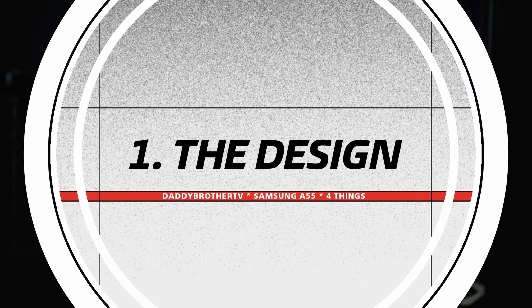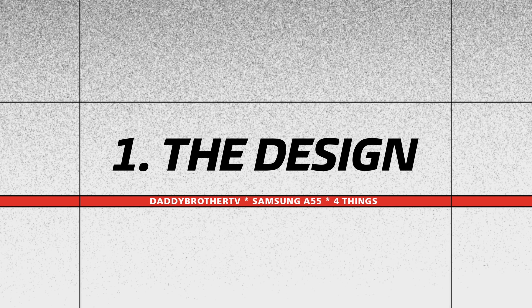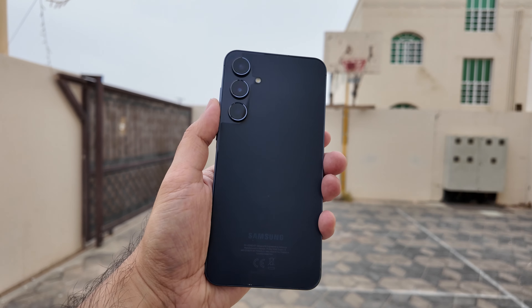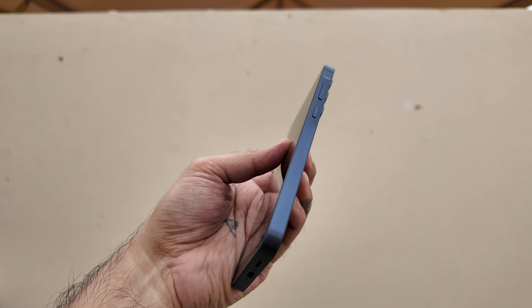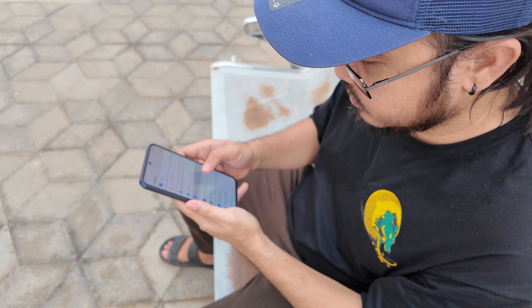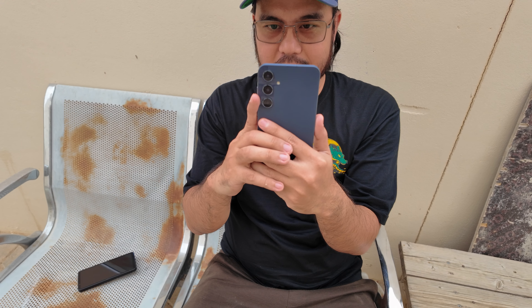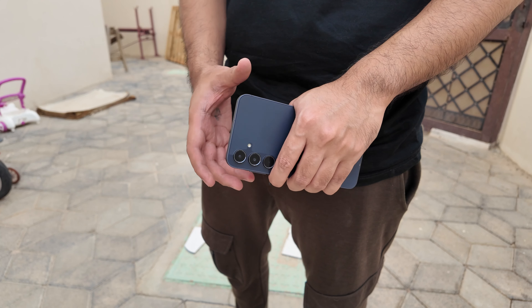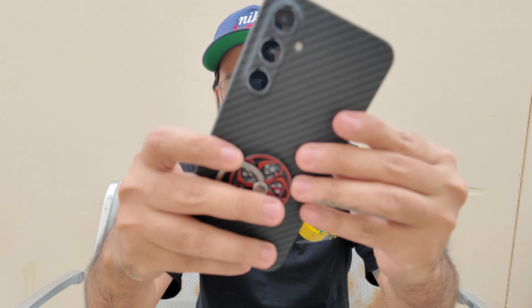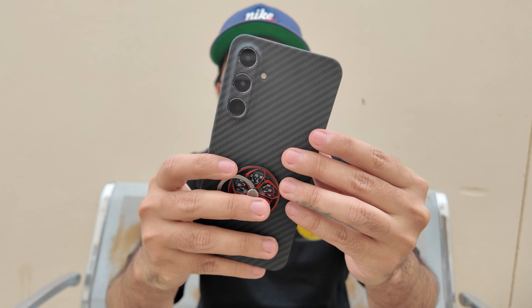First is the design. It has Gorilla Glass Victus Plus protection on the front, Gorilla Glass on the back, and an aluminum frame. It features a 6.6-inch 120Hz screen with 1000 nits of brightness and three cameras at the back. At first glance it looks like a Samsung Galaxy S24 Plus — just put a case on it and no one will ever know this is a mid-range phone. I really love the feel of this phone.